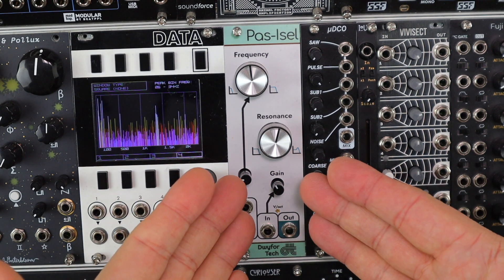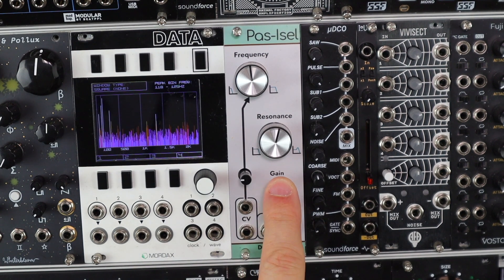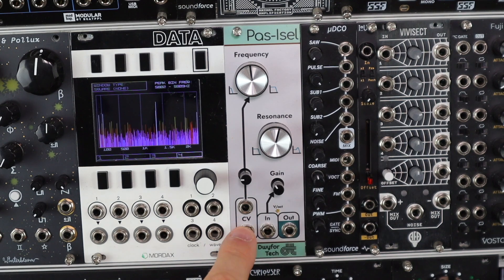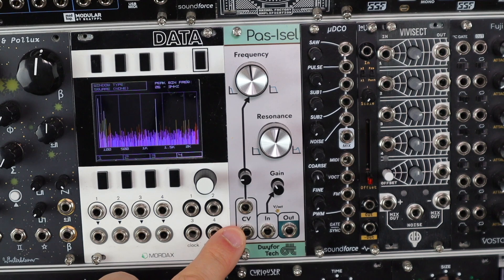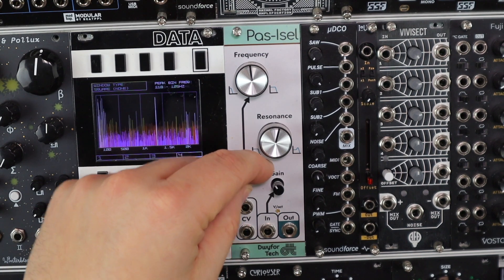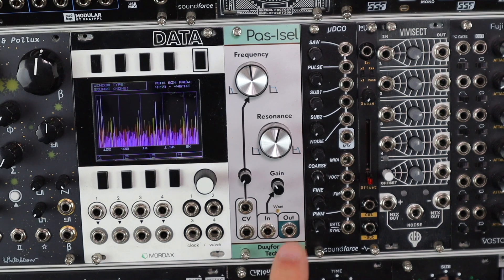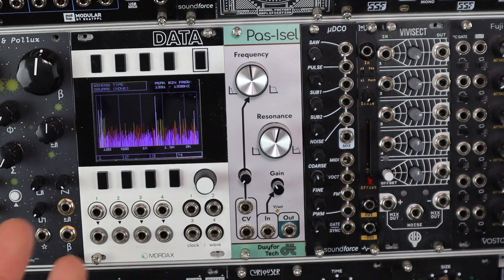Running down the features: this is an 8hp module. We have an input with gain control and plenty of gain on tap, main controls for filter frequency and filter resonance, and two CV inputs that sum together to modulate the filter frequency. The bottom one will track volt per octave, and the top one features an attenuator to scale the level of modulation. The output is inverted against the input, which is a deliberate design decision so you can run this back through a VCA and create your own voltage controlled resonance paths.